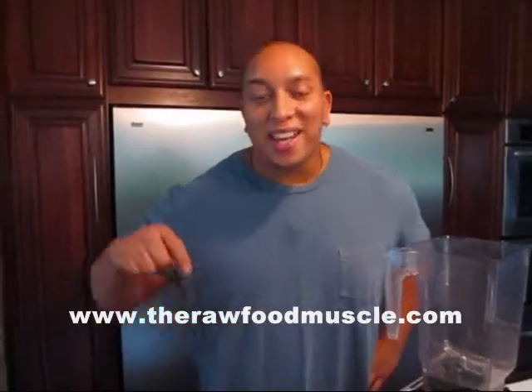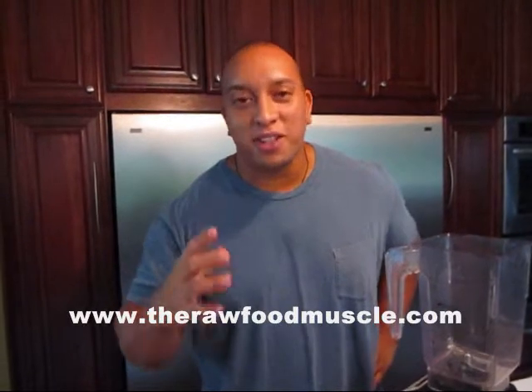Hey everybody, welcome back to the Raw Food Muscle. I'm your host Santiago, and we're back in the kitchen today. I'm going to be making you guys an awesome, amazing treat. This is something we kind of put together from some of the past things we've done before, like the buckwheat strips and the chalky cupcakes.